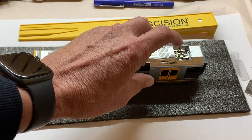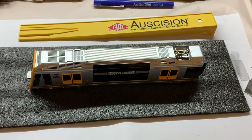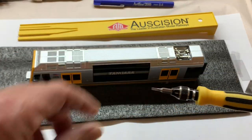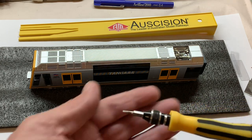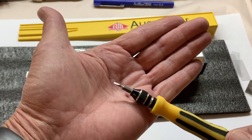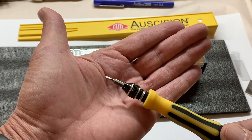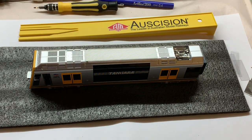First thing in this process we want to make sure we do is clip the pantograph down - you don't want that sticking up and in the way. The second thing we want to do is see this screwdriver - get rid of it. When I did my other one I couldn't work out how to get it open and I was prying away at the side of it with a screwdriver. No good. Put it away.